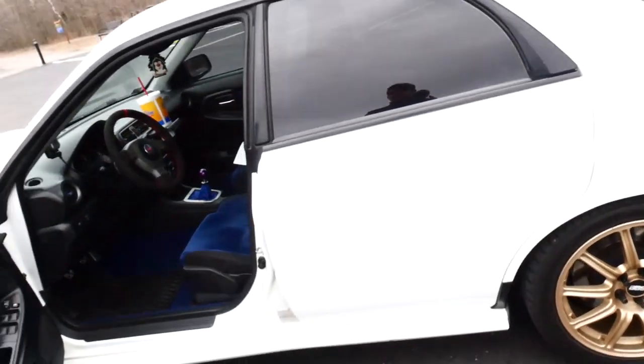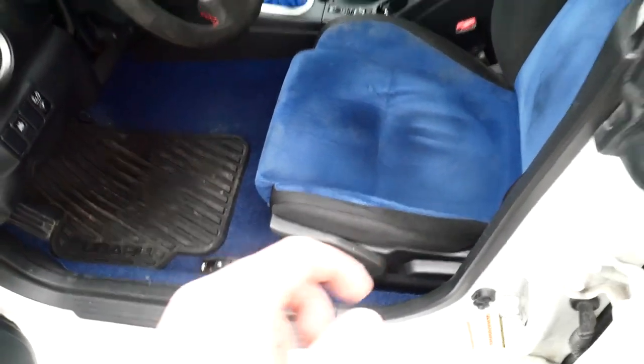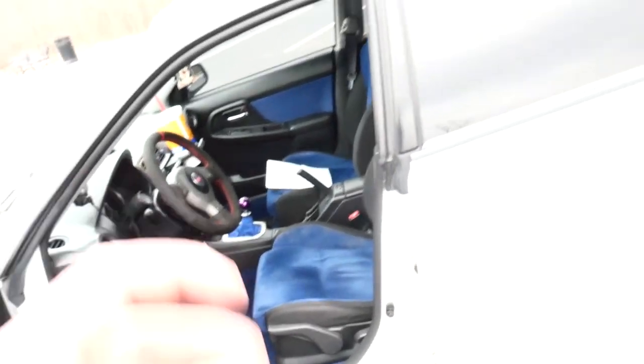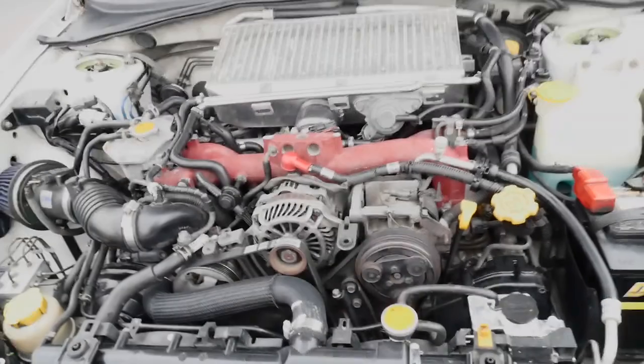It's quite a small car — I'm a bigger dude, six-one, 200-plus pounds, and I fit in here no problem. The seat is all the way down but I still have about three inches of headroom. Let's pop the hood.